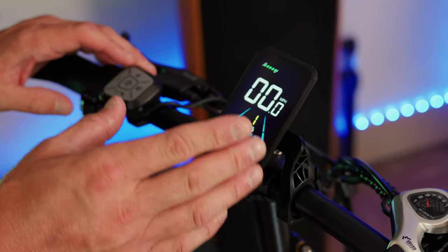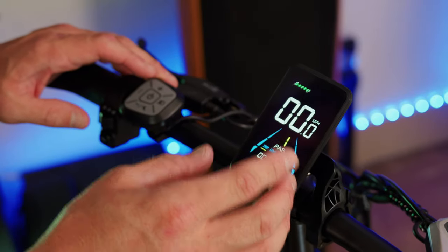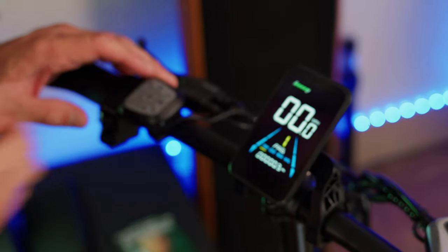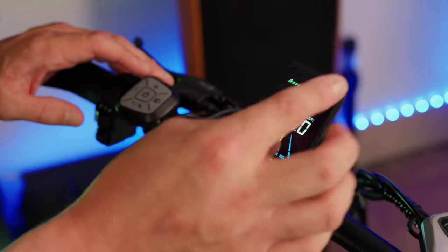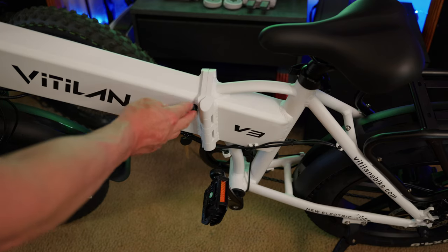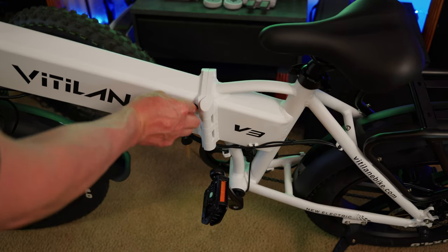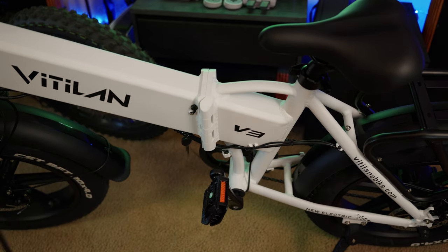One thing I do like when displays have it is a watt meter showing how much wattage you're outputting, and I like when they show voltage instead of or alongside battery bars — this display doesn't have that, but it's still a really nice-looking display. Here you can see the charging port on the side of the bike with a weatherproof grommet. Speaking of charging, this bike has a two-amp charger, so the 13 amp-hour battery divided by two gives you about six and a half hours for a full charge.